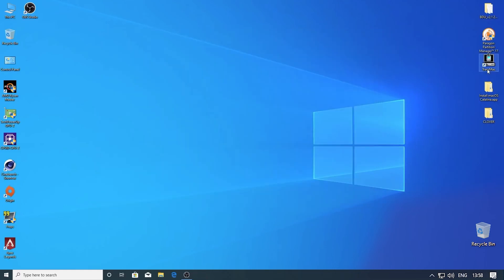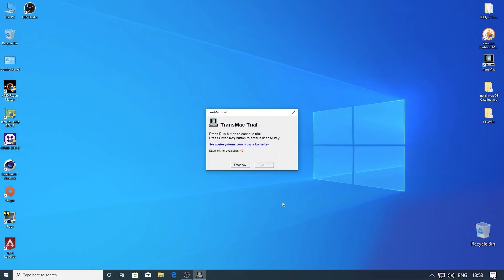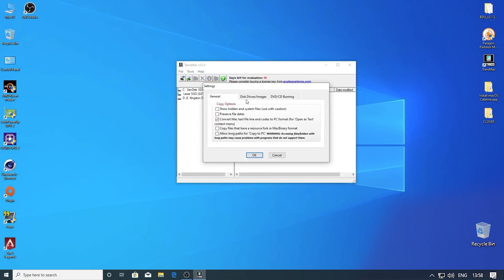Now we need to open Transmac and run it as administrator. Now go to Tools, then Settings, then Disk Drives Image. Then click on Access Non-Removable Drives, then Read/Write.